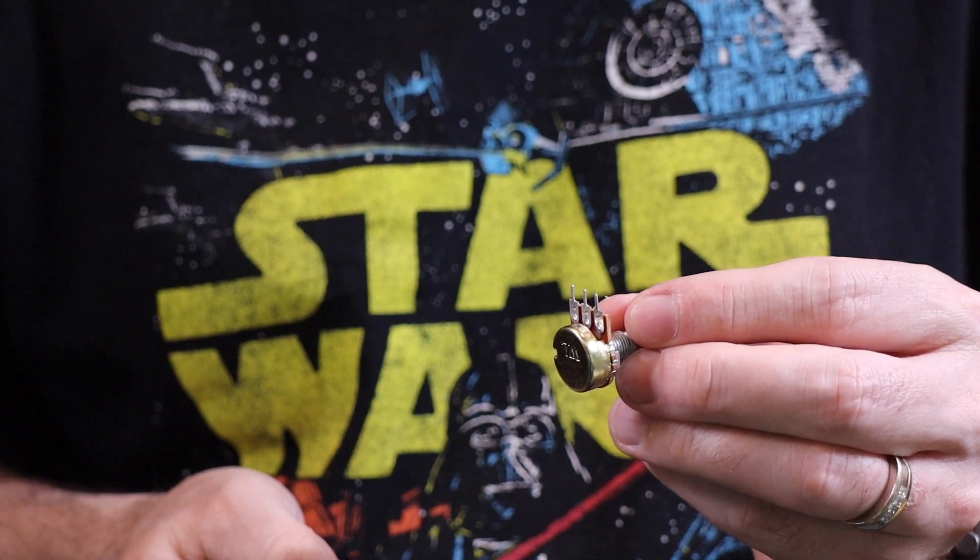So what we're going to do today is we're going to add a 3.5 millimeter volume control to the tabletop arcade using the headphone jack. It's really simple, but there are some things you need to understand as we go through it. The first thing you might think is that you can just use a regular potentiometer to control the volume.